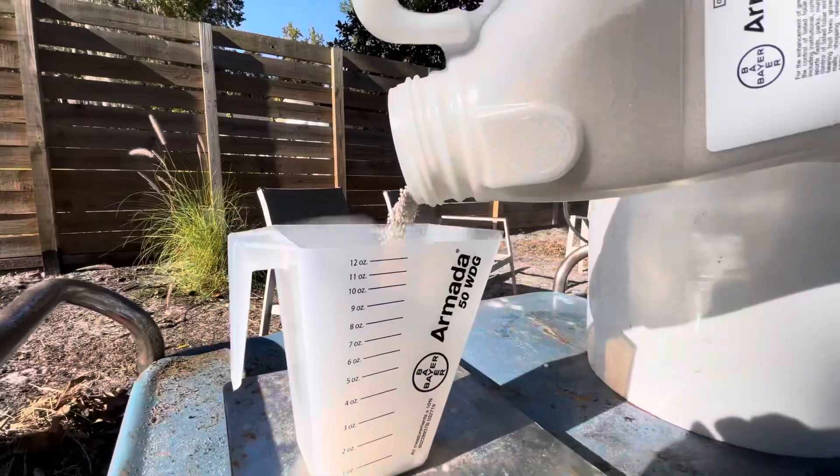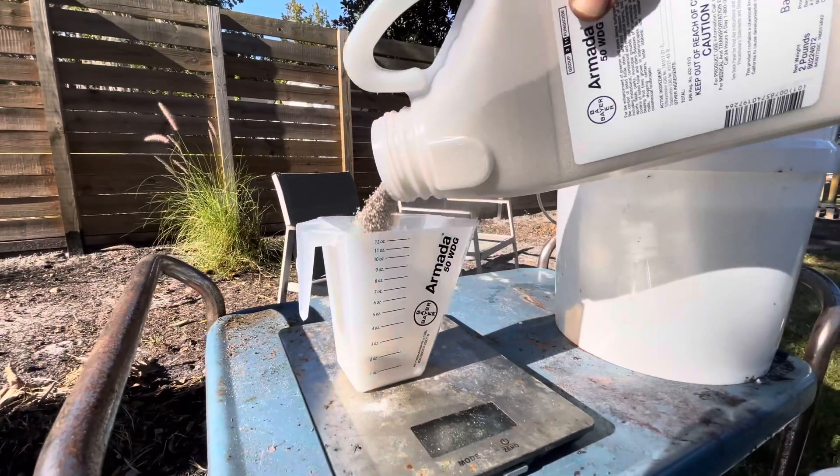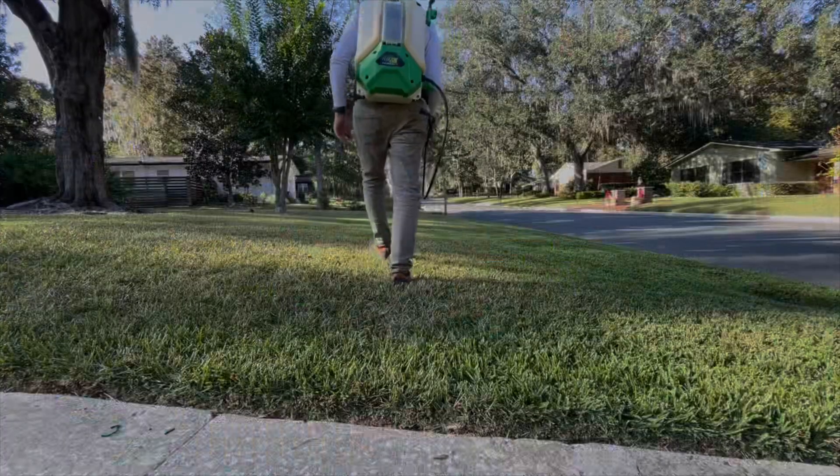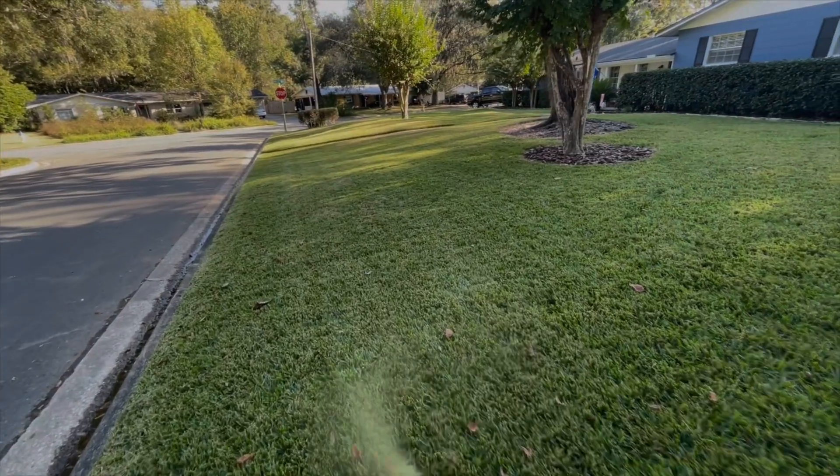So this year I'm out with the Bayer Enview product Armada. It's probably my favorite fungicide — I used it two years ago as my preventative and it worked really well, I didn't have any large patch. So this year again I am going with Armada, sprayed at 1.5 ounces per thousand.